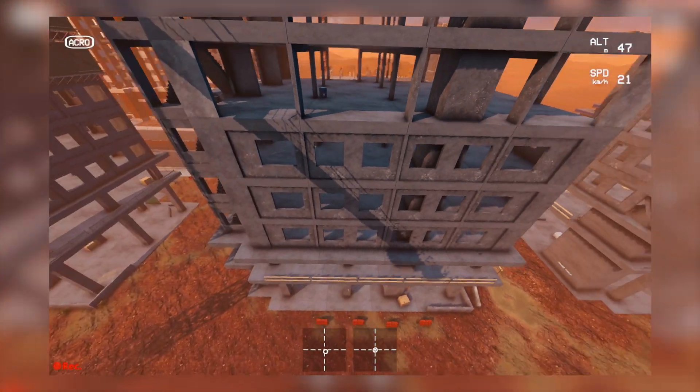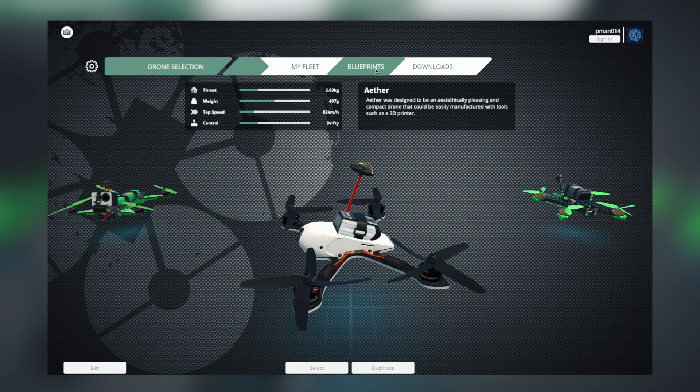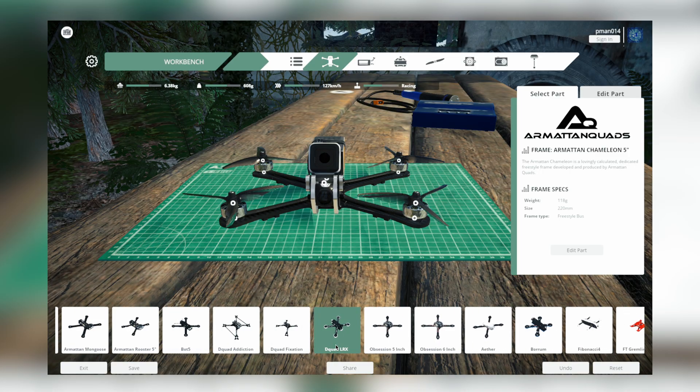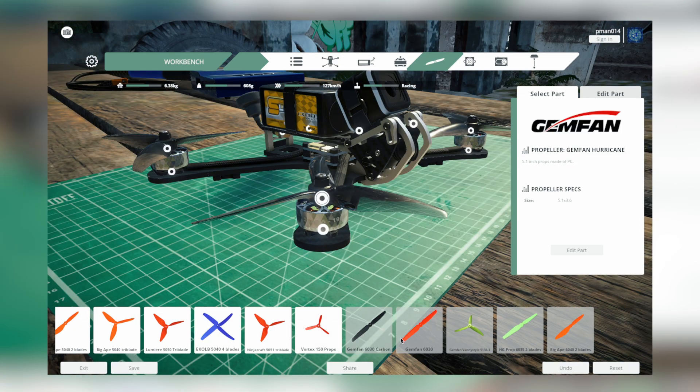Liftoff is a great simulator. It has 16 different environments that you can fly in, and millions of different drone combinations you can do, including real world drone parts. So a lot of the drone parts that I use — for example, my Gem Fan props — you can actually customize your drone to put those exact same props on your drone in the simulator. The best way to get the simulator is to download Steam — I'll leave a link in the description — and then from the Steam store you can buy Liftoff, plus they have a bunch of add-ons you can buy as well.